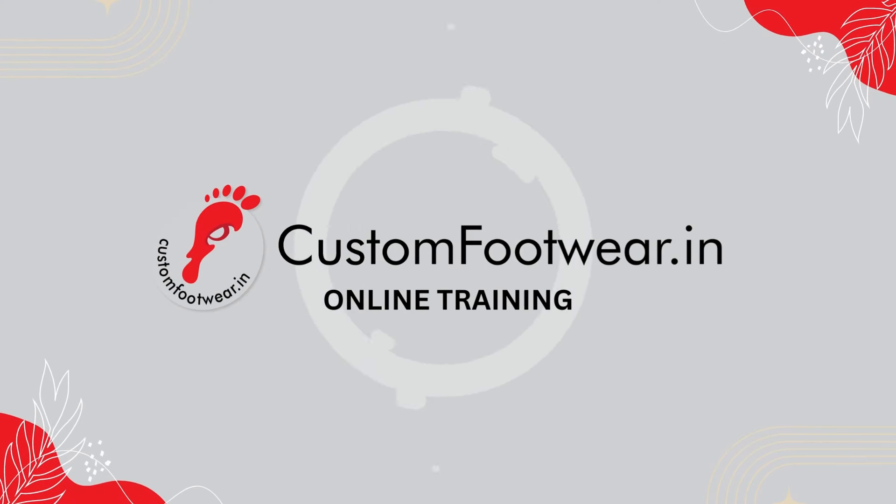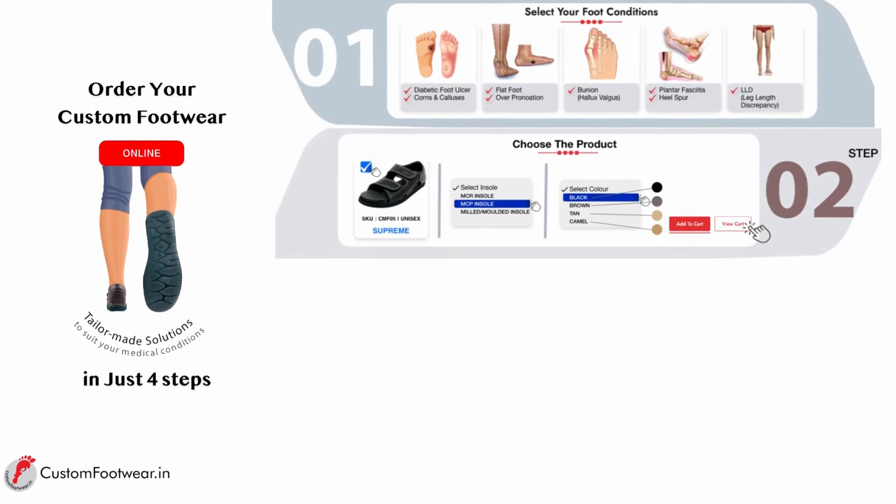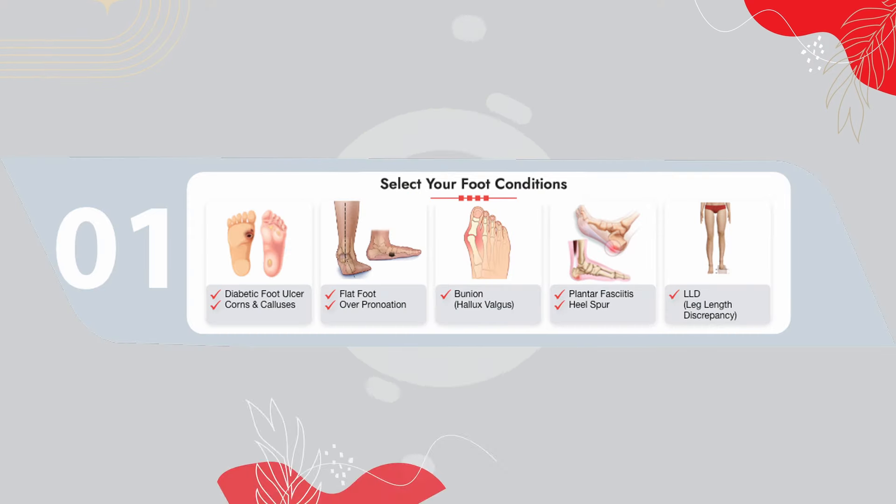Hi, greetings from customfootwear.in. In this video, we will explain how to buy a custom footwear in just 4 easy steps.